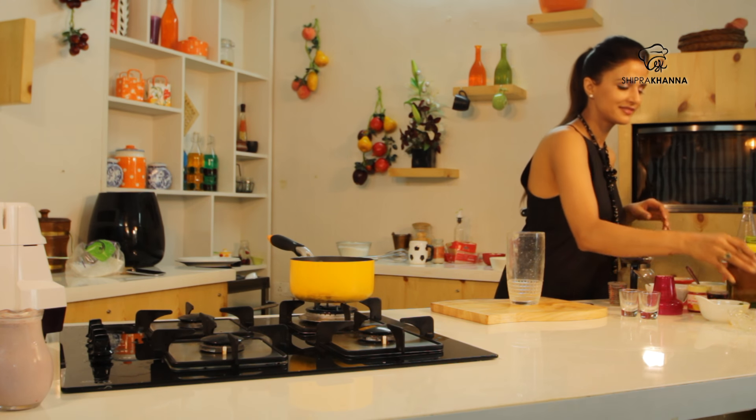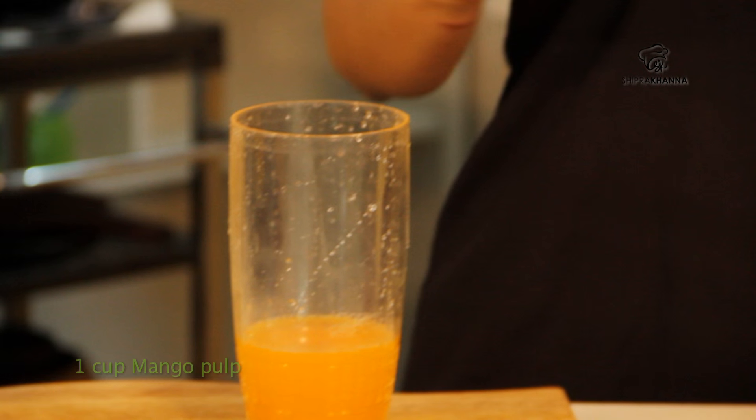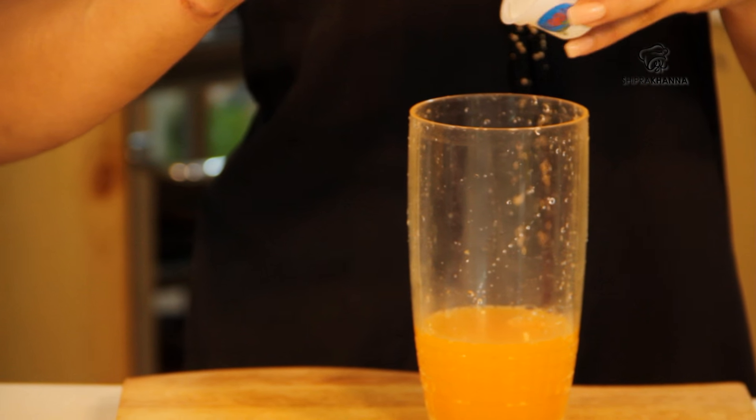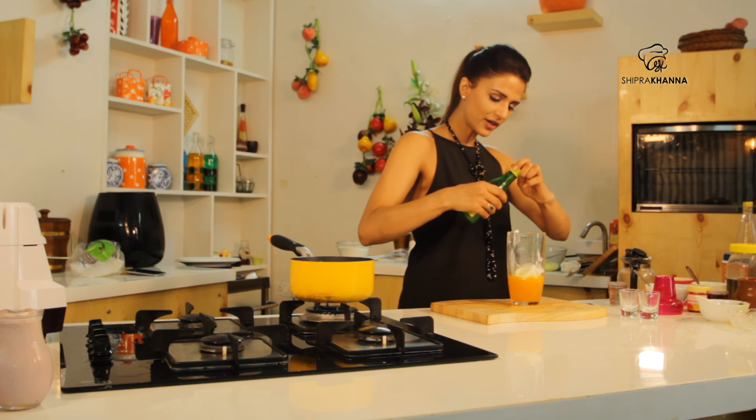For Mango Fun, we need mango juice. We will add the mango juice in the cocktail shaker. And I'm adding vanilla ice cream. And then add a little lime juice.